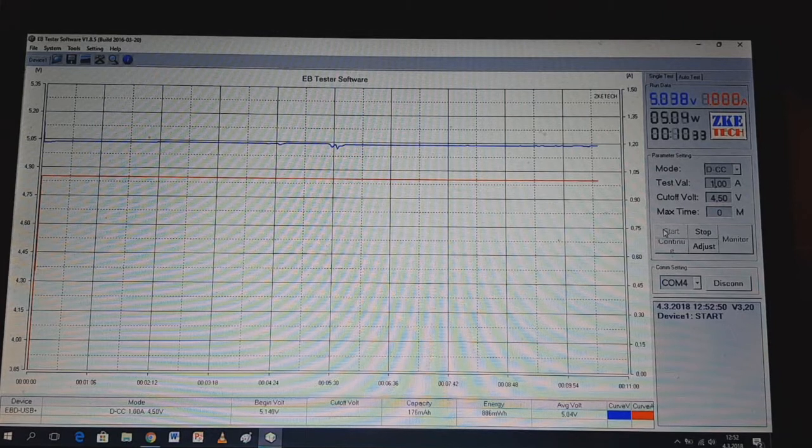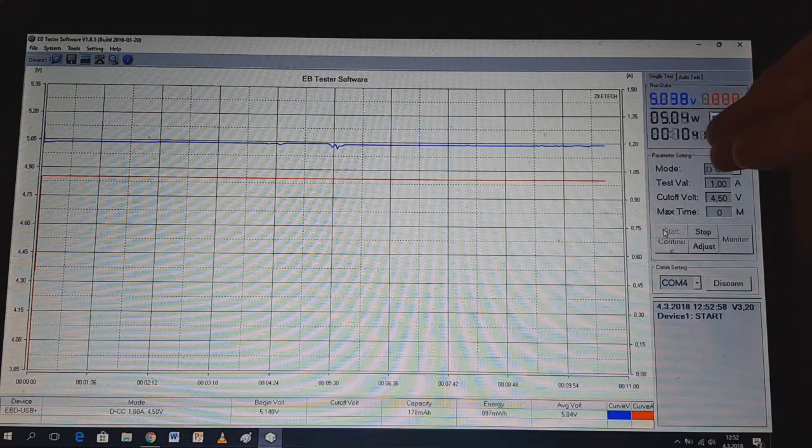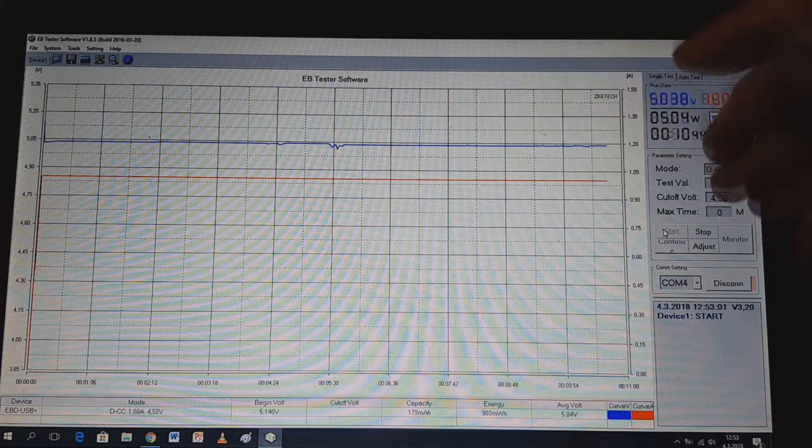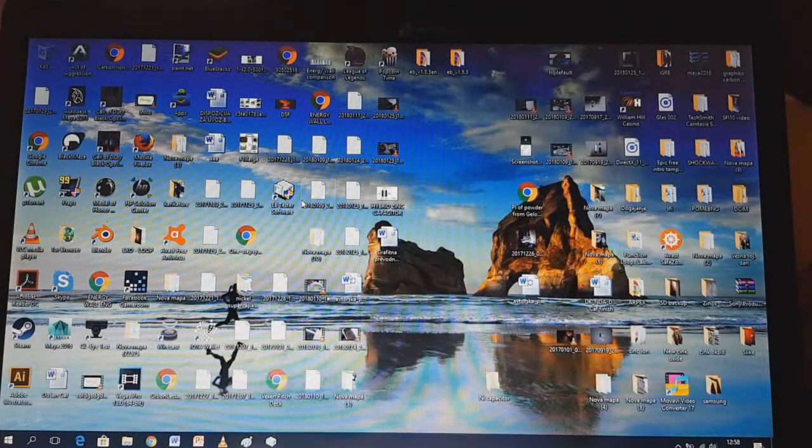I ran this test for ten minutes and you can see the voltage curve is really really stable with no big drops, because the power bank uses lithium-ion batteries and lithium-ion batteries are really strong. That's it guys — this was my first video after a while. I hope you like this and we'll see you in the next video. Bye!